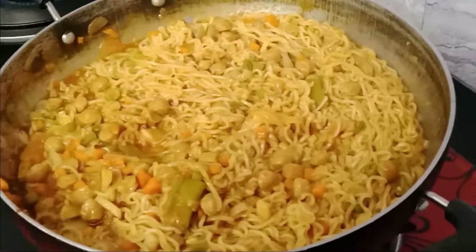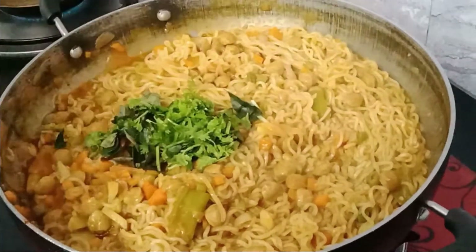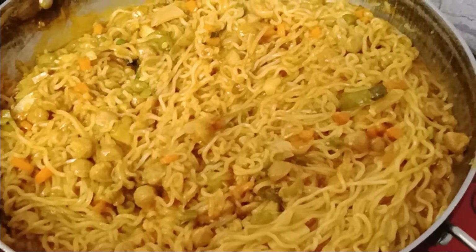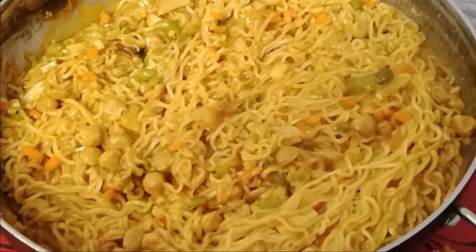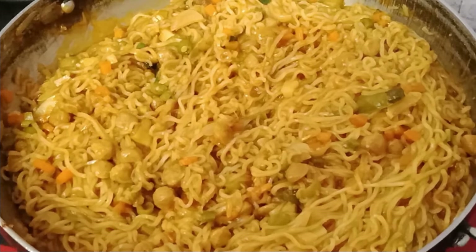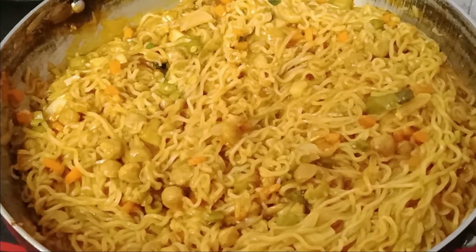Add it to the middle. Add the Maggi, add some vegetables, add something that makes it shine better. Thanks for watching the video.